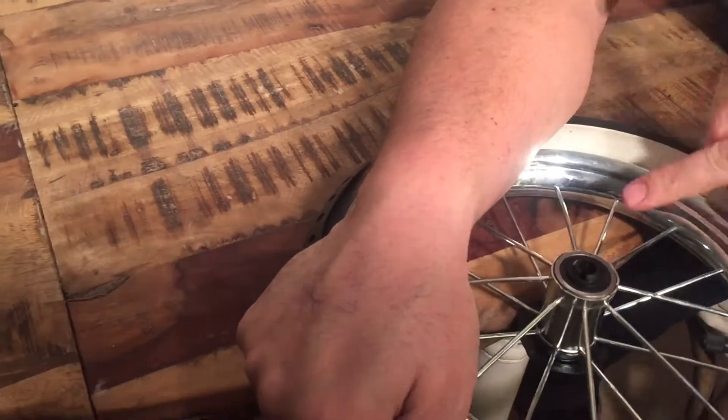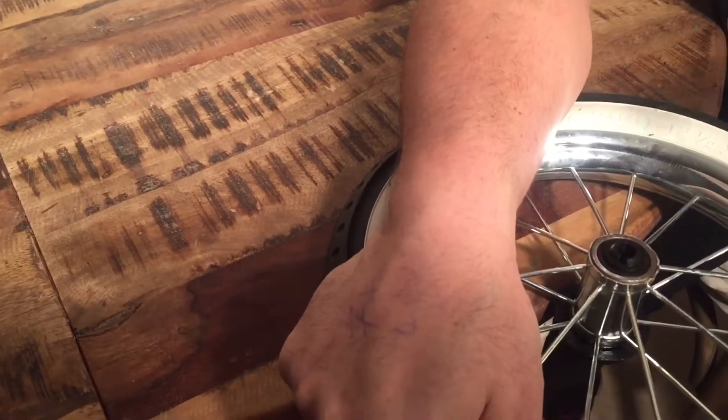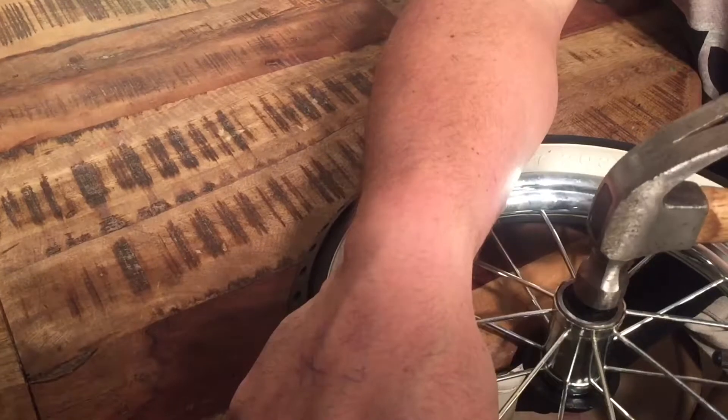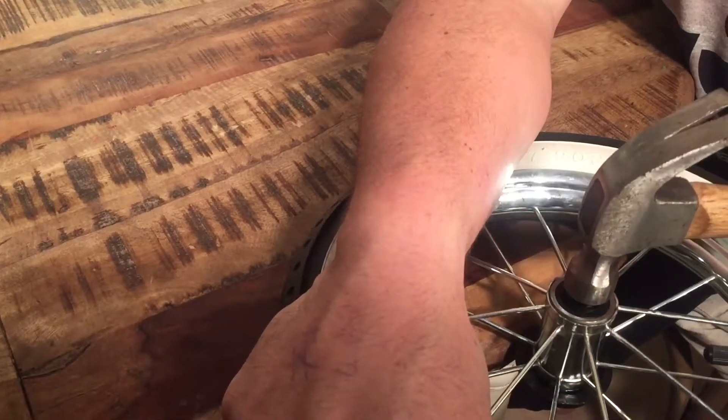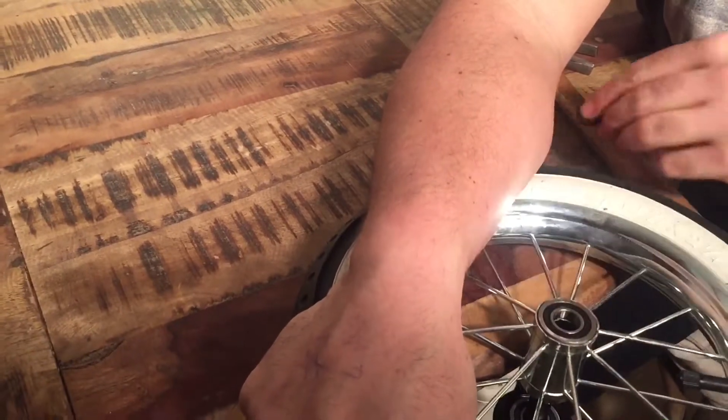You're going to want to hold the wheel so that you have room for the bottom end to pop out. Usually I'd use my knees — in this case I'm using the edge of a table. And we're just going to smack it pretty precisely right in the middle. There we go — ring came out.